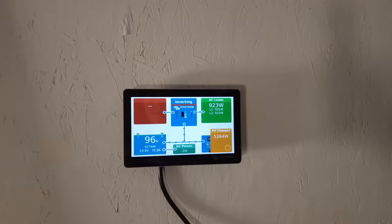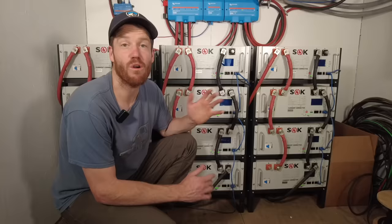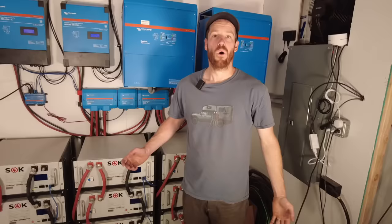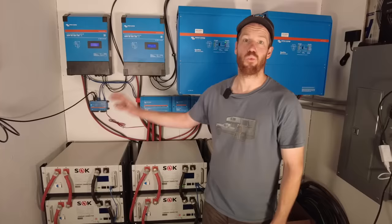This system can not only power our full apartment, including air conditioning, but it can also power all of our welders and air compressors all at the same time. We decided to go with these SOK batteries from Current Connected. They're a great value, compact, serviceable, and Current Connected provides great customer service. One of the really cool things about these batteries and the Victron equipment is that it's all really scalable. We could have started with just one rack of batteries, one inverter, and one charge controller, and then easily added more in the future.